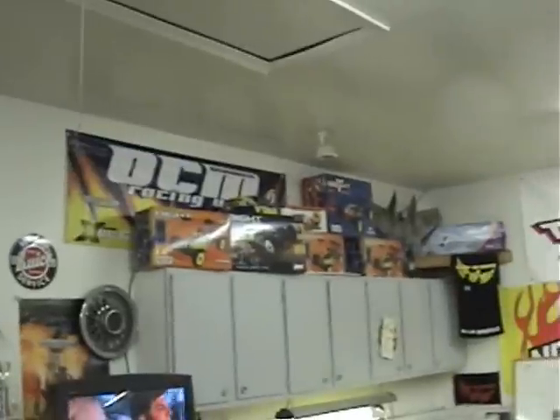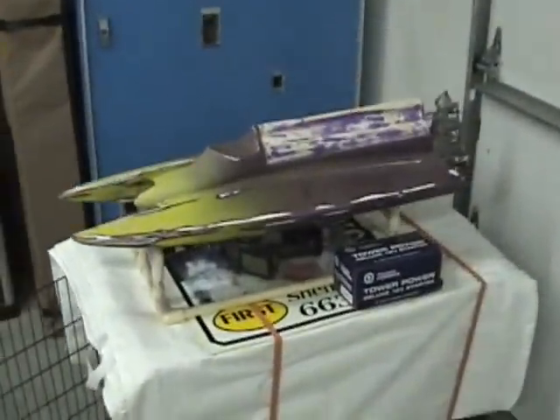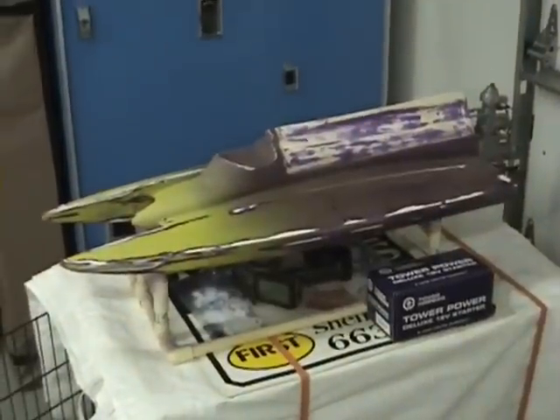I think these are all some of the boxes that some of the kits they've built over here have come in — it's kind of just a collection there. And by the way, just when you thought it was safe to come in the speed shop, yes, the speed shop works on boats as well.